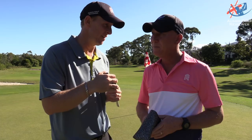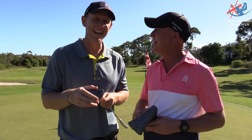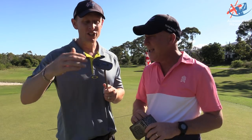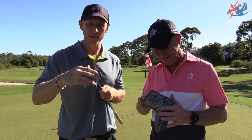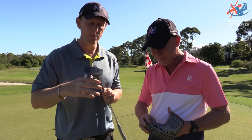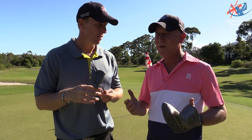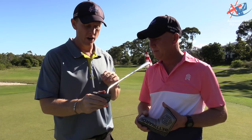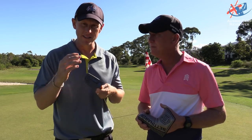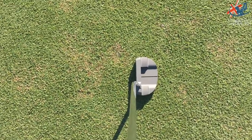The greens here at Prigian are great - we managed to hole two putts with it. It's a pity we don't have the other models - the blade, the counterbalance, and the 8 - but go and find them and try the different ones. They're all made of the same material, the same grey colour, with the same Feel Impact Technology on the face.